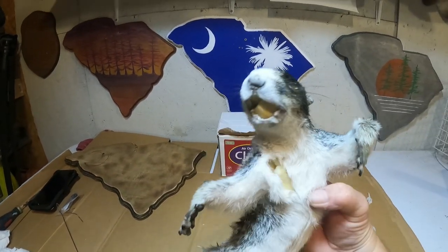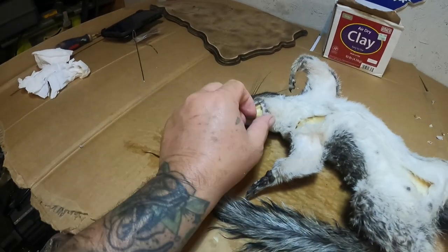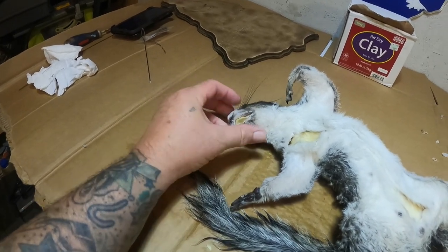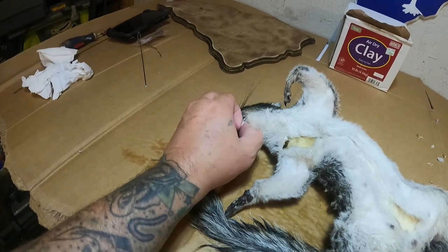I think I'm going to have to make a little altering to the head to get the eyes and everything to line up and close up like they're supposed to, but I don't think I'm going to have to do much. Let me get that lip out of there and see.